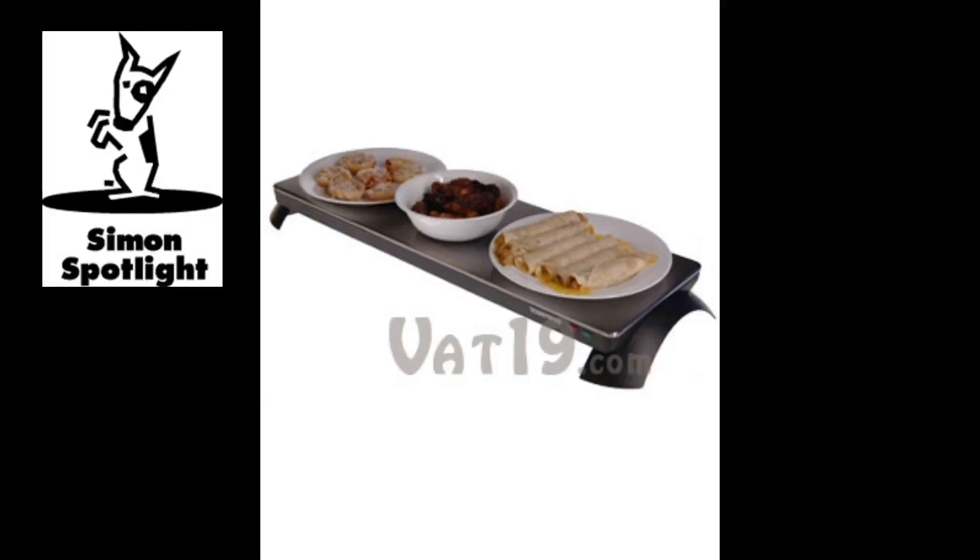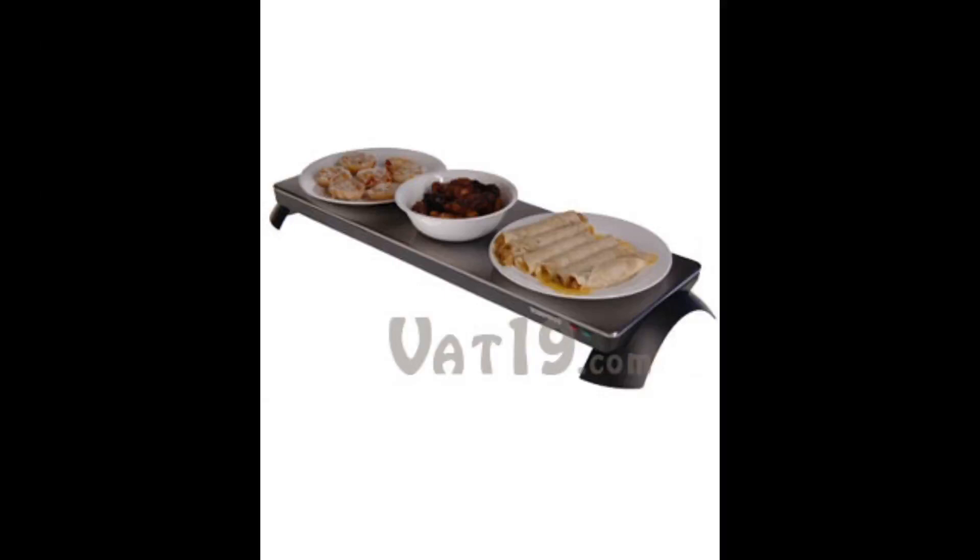If you're familiar with our videos, you know we like to test our products to see if they work as advertised. And here's the proof. Immediately after the eight minutes of preheating, we unplugged the tray and used an infrared thermometer to measure the temperature of the warming surface. It was at approximately 190 degrees.